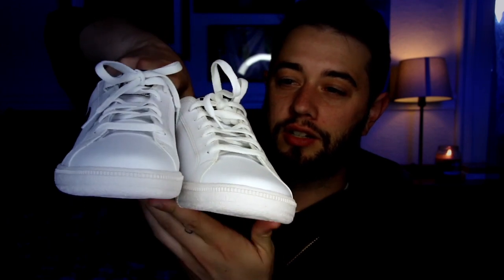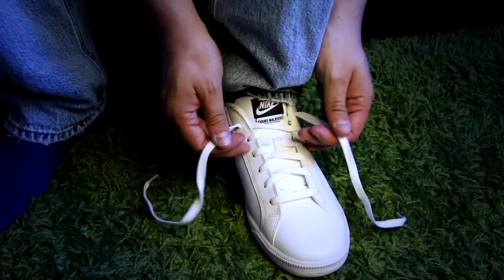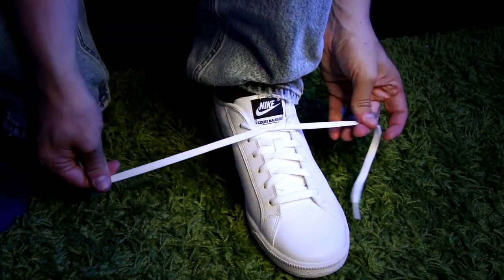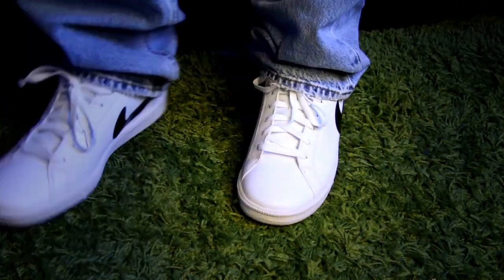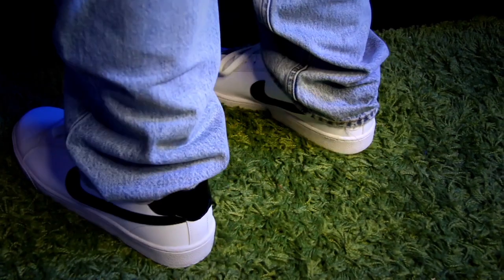We're going to kick it off big. We're going to start off with the Nike Court Majestics. Now these ones I don't have a box for, but these are the Nike Court Majestics. They're just plain white with black leather. They are engineered for endurance, inspired by the court, and they're perfect for casual wear — just a timeless look overall.